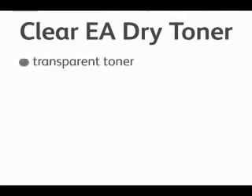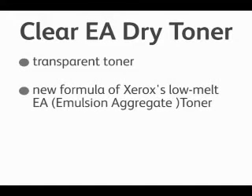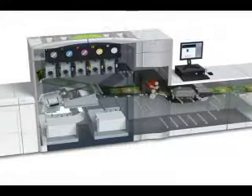The EA dry ink is a transparent toner made from our new low melt EA emulsion aggregated toner. It adds visual effects in a variety of artistic and digital effects. Now let's take a look inside the machine.